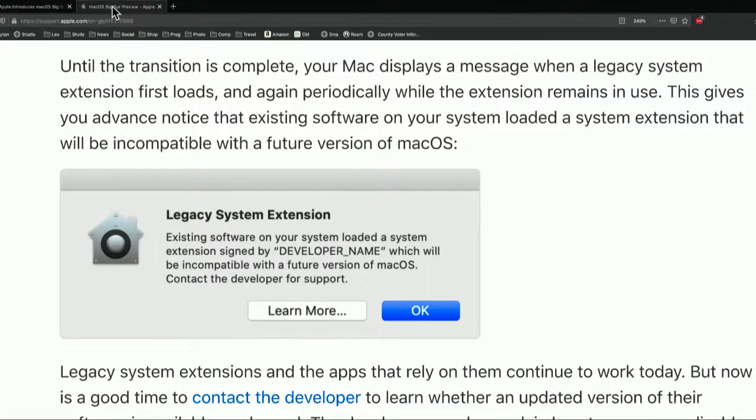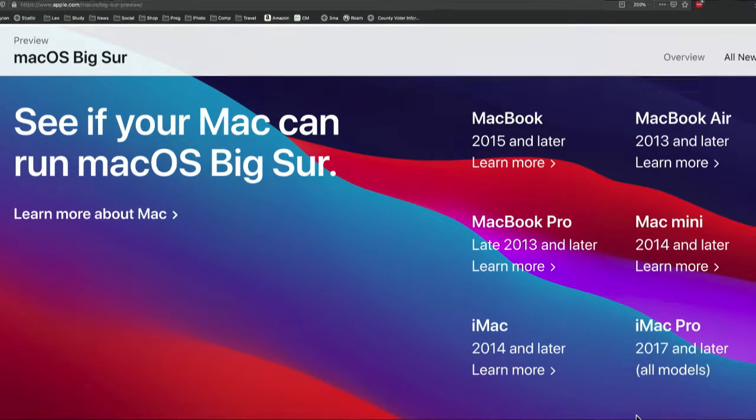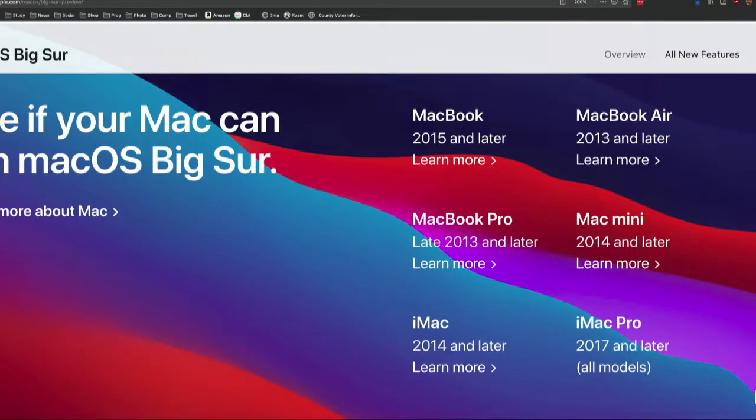Let me show you which Macs will work with Big Sur — that's another issue, since not all Macs will. They're leaving quite a few older Macs behind. You won't be able to install Big Sur on a MacBook before 2015, a MacBook Pro before 2013, an iMac before 2014, a MacBook Air before 2013, or a Mac Mini before 2014. The iMac Pro, which came out in 2017, means all iMac Pro models will be compatible. I'm installing it on an iMac Pro and a MacBook Air, both of which will be compatible.